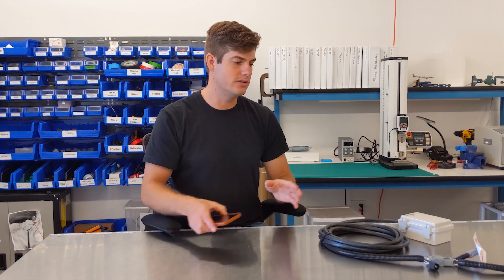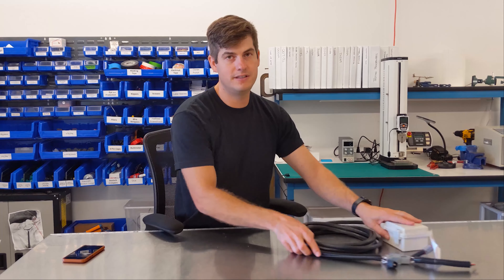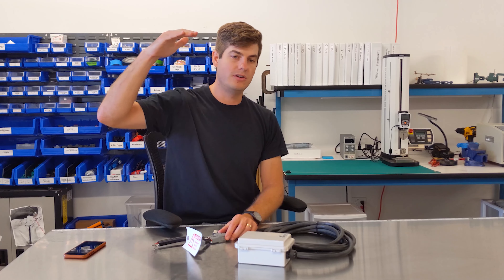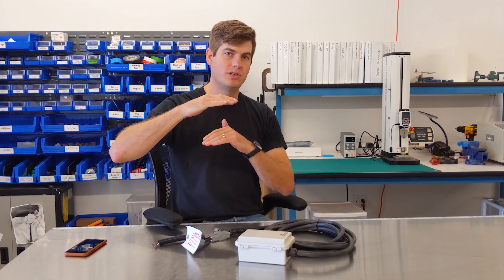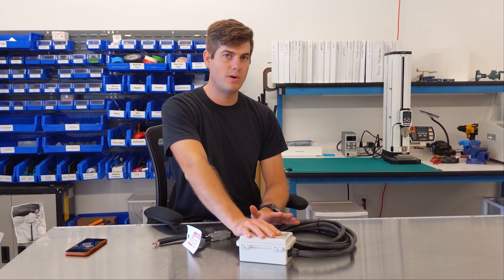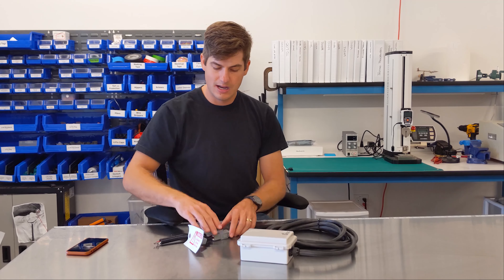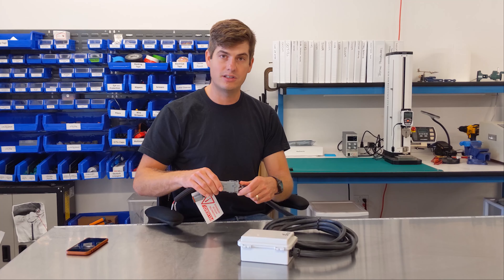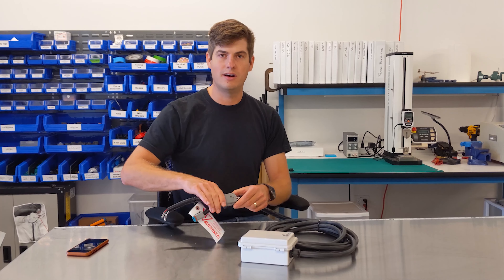A trick to know: our device connects every 15 minutes to the cloud. So if you go out during the day and your temperature is not within a few degrees of your stop temperature, this device is going to connect every 15 minutes — meaning you'll be waiting a while if you make a settings change.